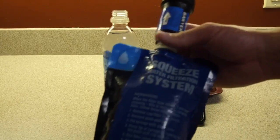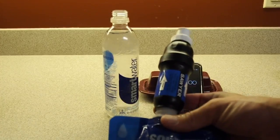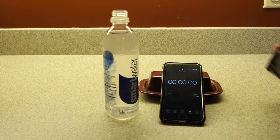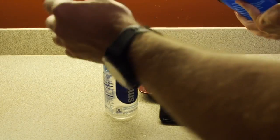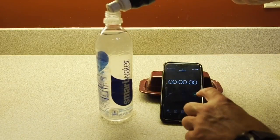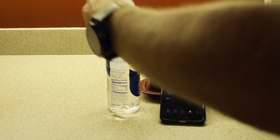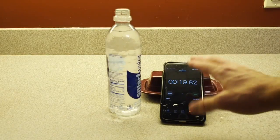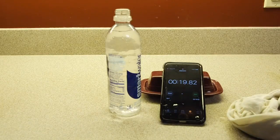Now it's the Sawyer Squeeze's turn. I have a full liter of water in the Sawyer Squeeze bag with the filter attached. Before I start the stopwatch I'm going to go ahead and insert the squeeze on top, since it takes a couple of seconds, so I don't want that to count against its time. We came in at 19.82 seconds — I stopped a little late, so for the benefit of the doubt we'll call it 18 seconds.